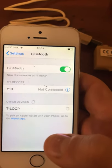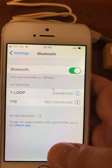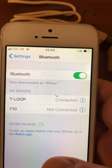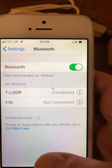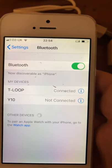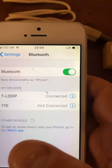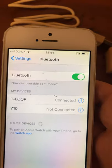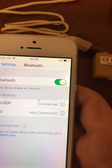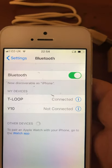So when this finally connects, it should ask me for a password. On some of the devices it may ask you for a password, but don't be alarmed — it just means it's protected. However, no one else can listen to it unless they have the device themselves. So if it does ask you for a password, it is four zeros.